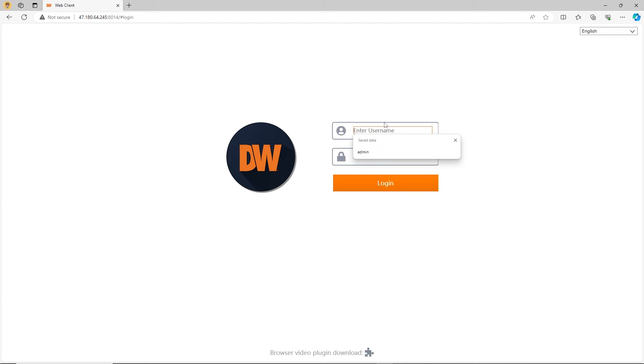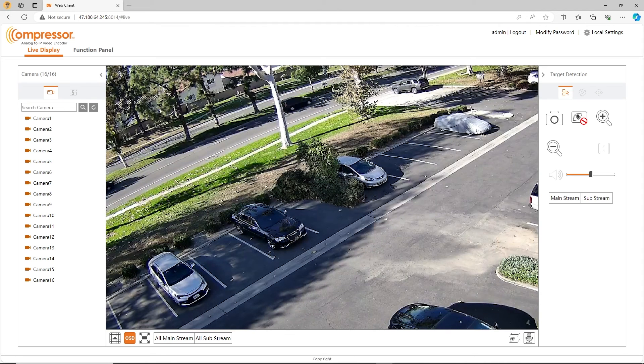Next, log in to the web viewer with the username admin and the password you created from the startup wizard. Once you log in, you will have full access to the encoder from your web browser. From here, you can access live footage and settings.